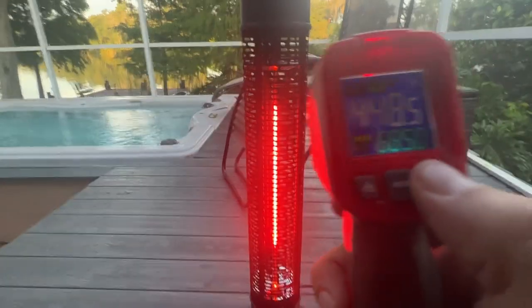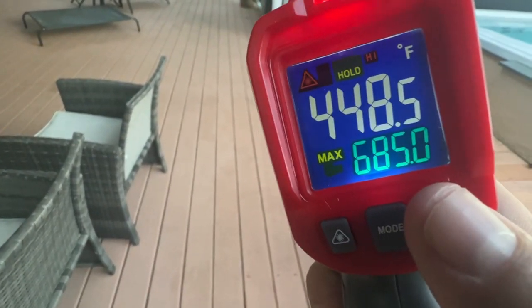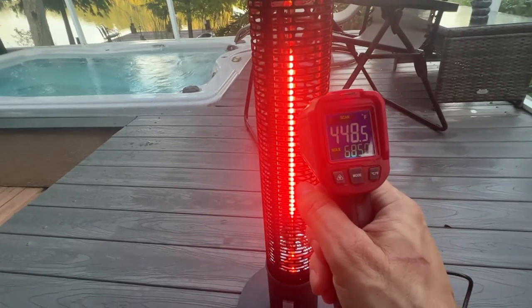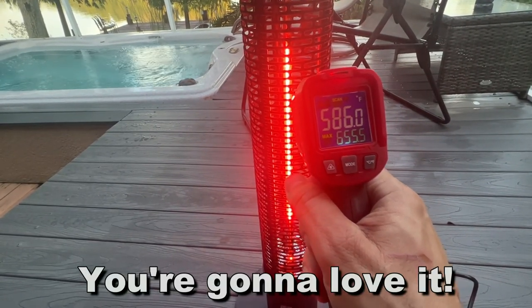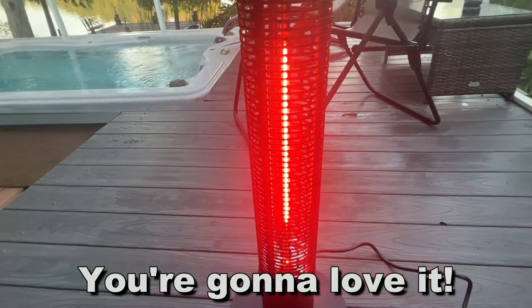So it shows on this — let me see if I can get it to where it'll show you. The top temperature was 685 degrees. The average, I was moving it around, was 448. That includes times where I might have missed it. But yeah, this thing is a beast. Pick it up for yourself, you won't be disappointed.